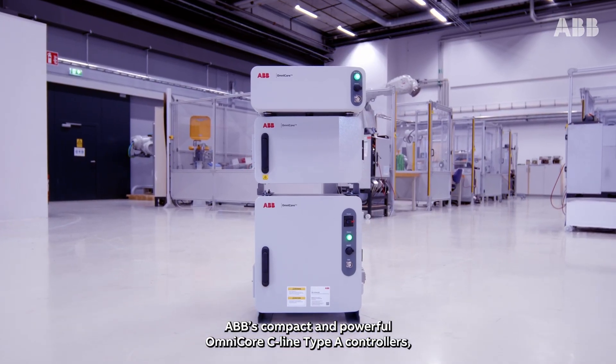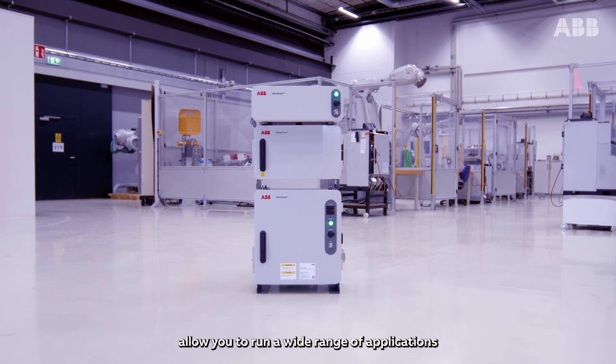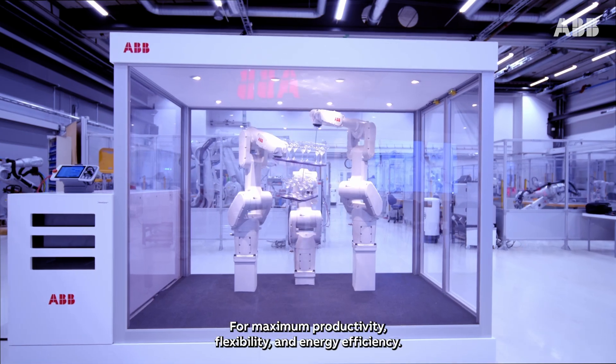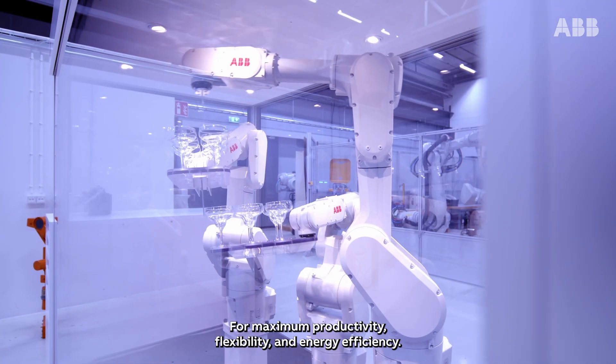ABB's compact and powerful Omnicore C-line Type-A controllers allow you to run a wide range of applications in production lines with a small footprint for maximum productivity, flexibility, and energy efficiency.